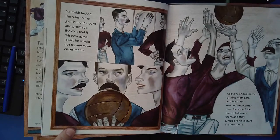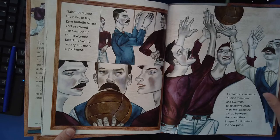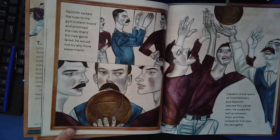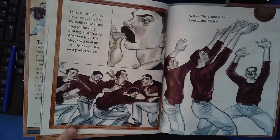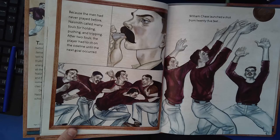Naismith tacked the rules to the gym bulletin board and promised the class that if this new game failed, he would not try any more experiments. Captains chose teams of nine members, and Naismith selected two center men. He tossed the ball up between them, and they jumped for it to start the new game. Because the men had never played before, Naismith called many fouls for holding, pushing, and tripping. After two fouls, the player had to sit on the sideline until the next goal occurred.